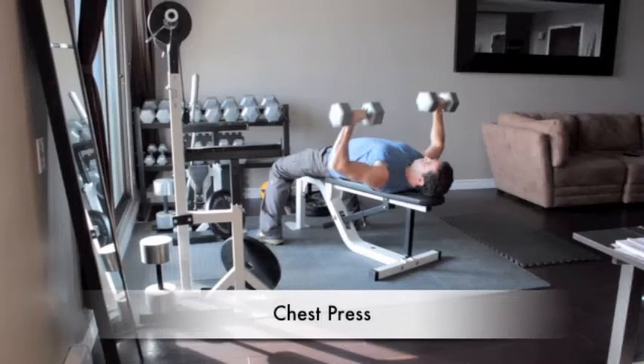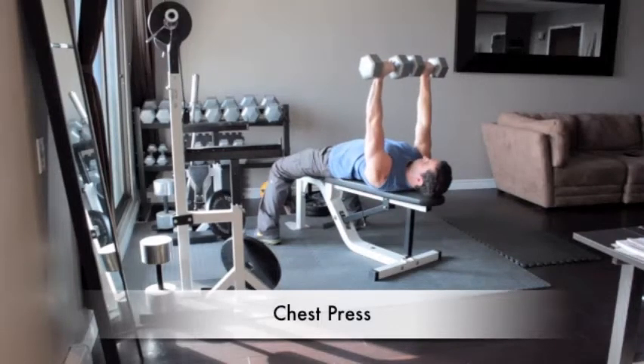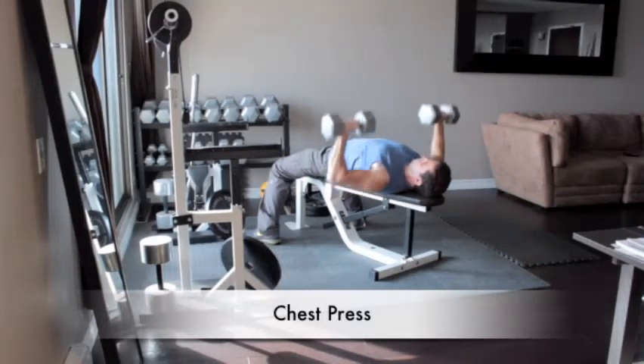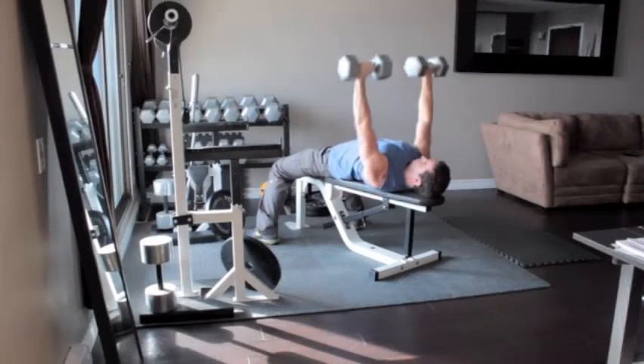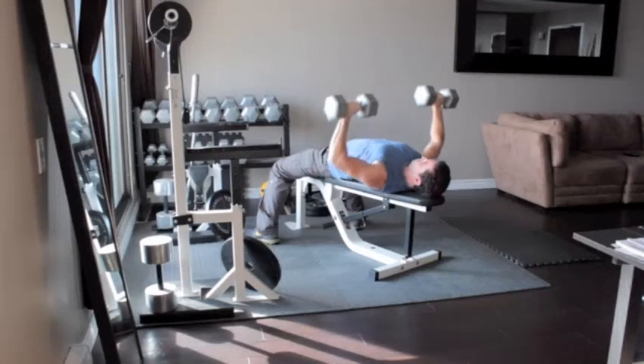Lie on your back on a flat bench with a pair of dumbbells above your chest and your arms straight. Lower the dumbbells to the sides of your chest, pause, and then push them back up to the starting position. Avoid clanking the weights together at the top.